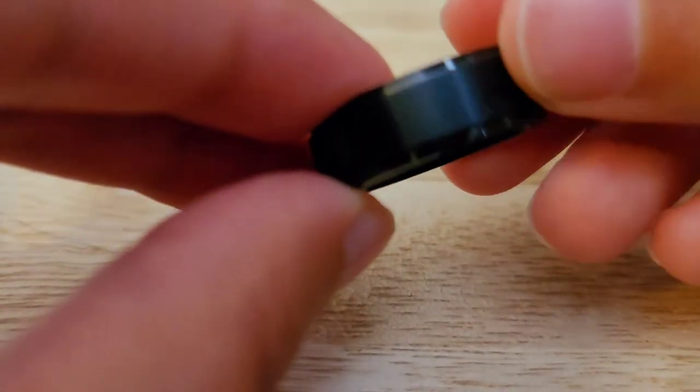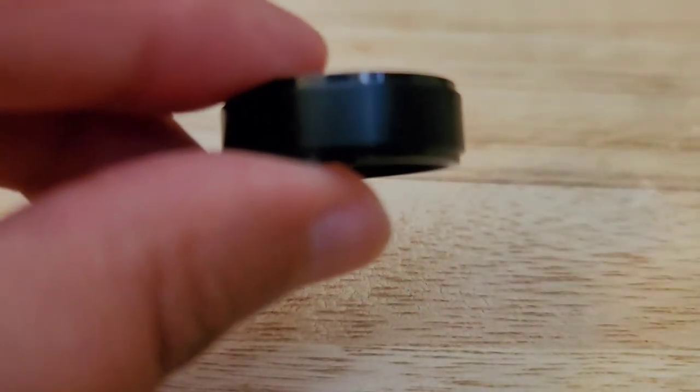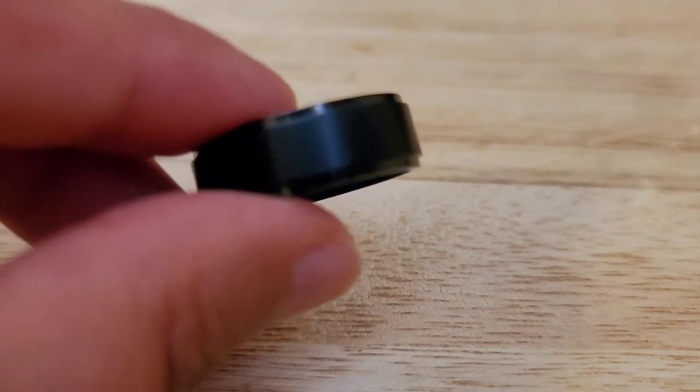Item number four is brand new in the box. This is the brand Tigrade. This is titanium — a black flat matte layer in the center, marked titanium inside. This is a size 10, 10 millimeters in width, and the weight is 4.5 grams. This will be for $12. Item number four, brand new in the box.